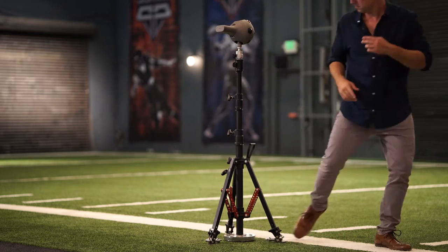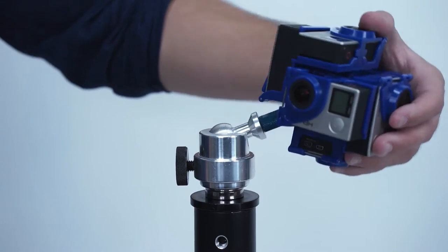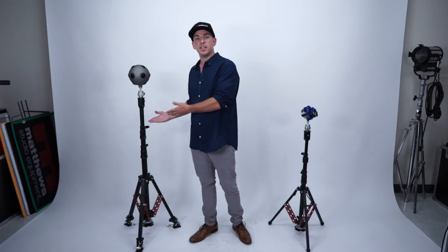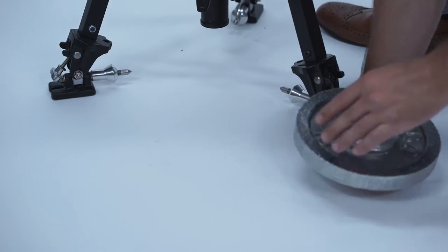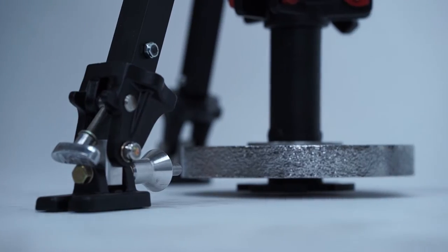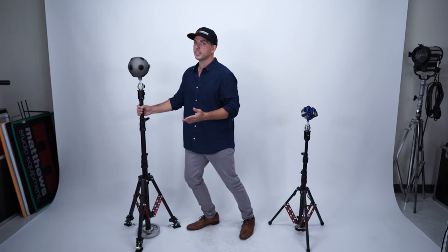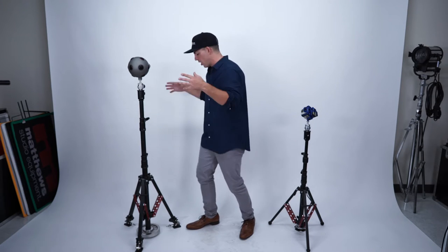So we designed two models: the S30 model, which is rated for 30 pounds, and the S75 model, which is rated for 75 pounds. Each of them come with a barbell weight retainer that'll work with both Olympic and standard-sized barbell weights. The barbell weight keeps the center of gravity really low to the ground, which stabilizes the stand without having to create a larger footprint.